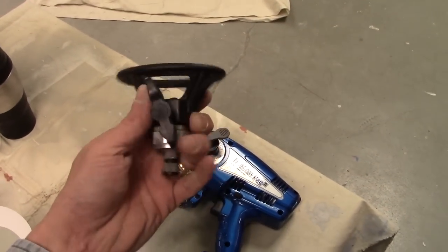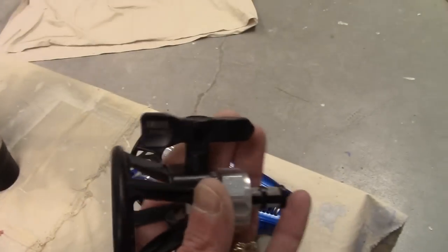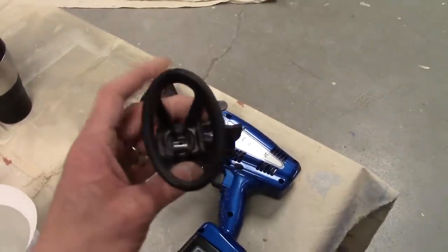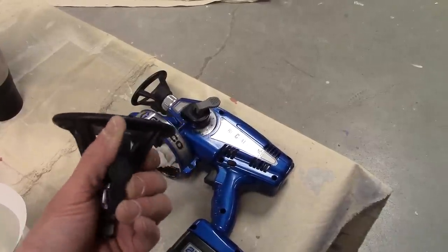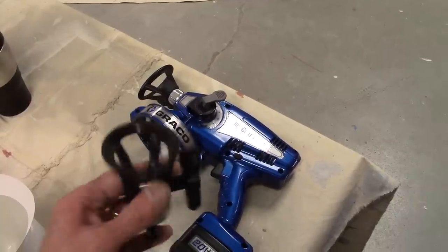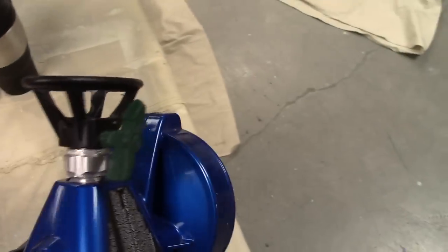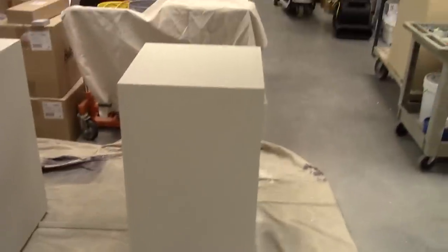The tip it came with is a 515 tip, but that puts out just a little wider fan than I care for. It'd be perfect for doing large surfaces — I think it puts out a 10 to 12 inch fan. So I went and got a different tip that puts out a 6 to 8 inch fan, which I prefer, especially doing detail work. I don't want to blast excess paint all around the shop. I like that narrower fan.